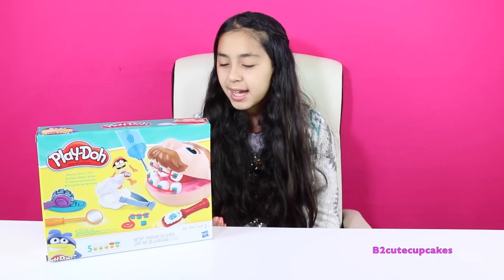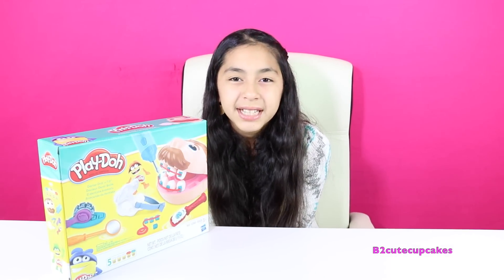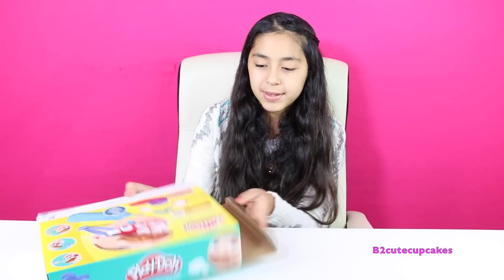Today I have this Dr. Drill and Phil, and I did one of these a long time ago, so make sure to go check it out. This one's a brand new one, so let's get started. Let's open up the box and we're going to get everything out.